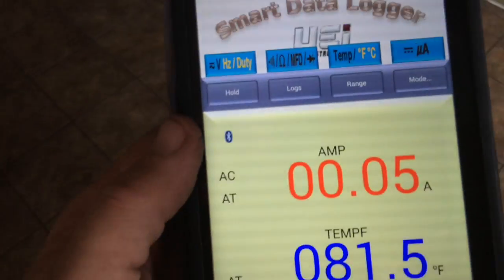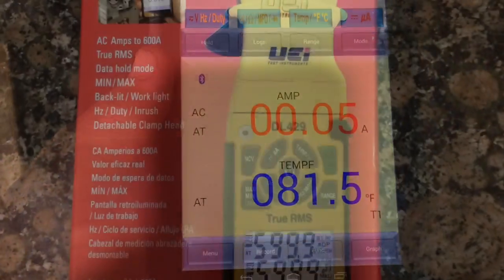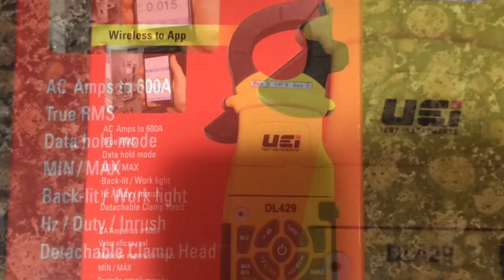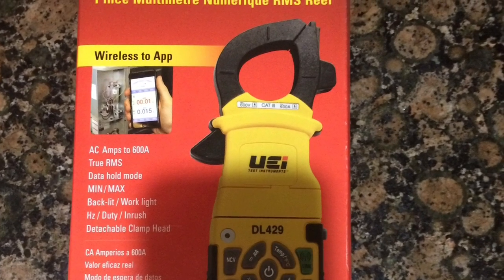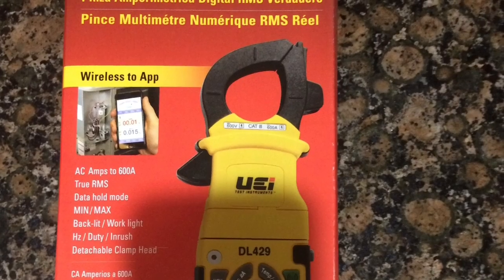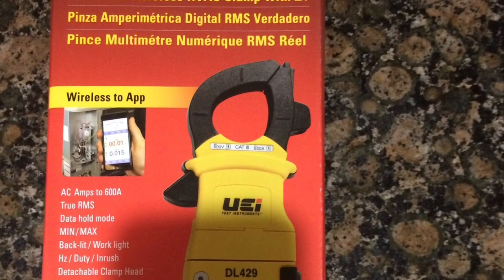I made it all the way to the door and I'm still connected. That's a look at the UEI DL429. I'm going to check it out some more and see how much I like this meter. So far I see practical uses for it. If it has the longevity of my older UEI meter, it'll be great. Thanks for watching.